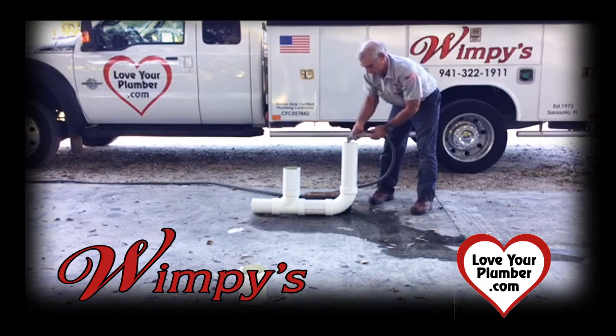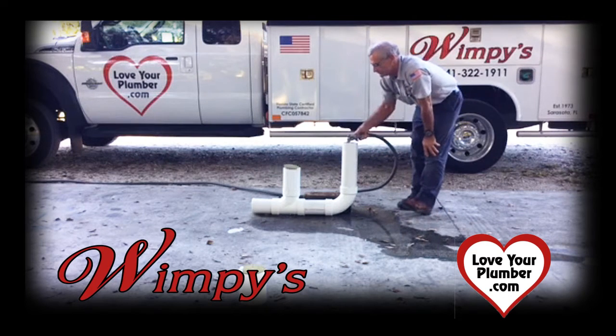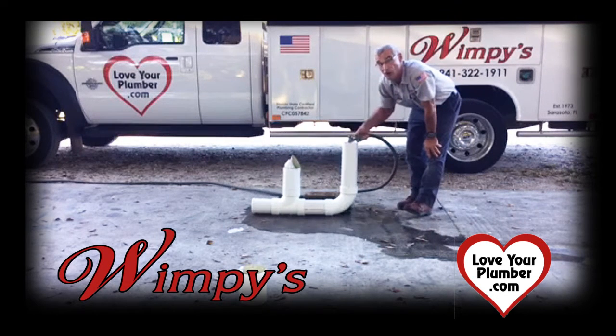I'm going to fill it with water. And this is going to pop open like a jack-in-the-box when the line is full. That would be raw sewage coming out into your yard instead of into your home.